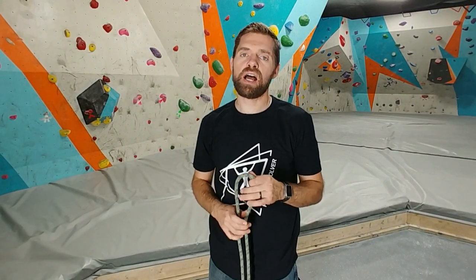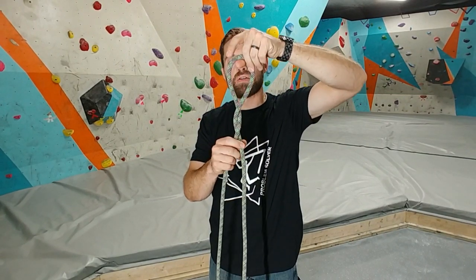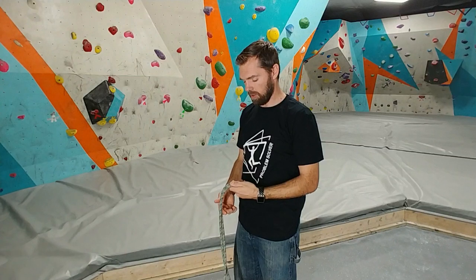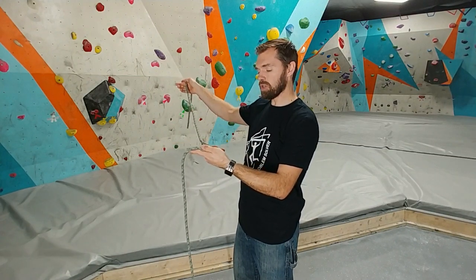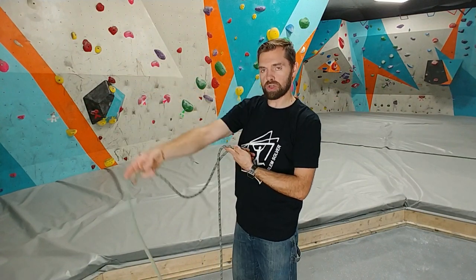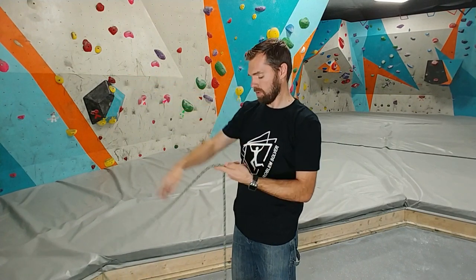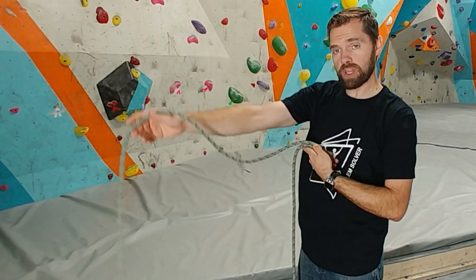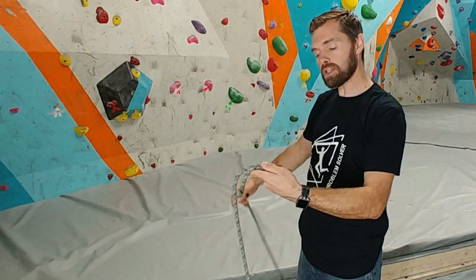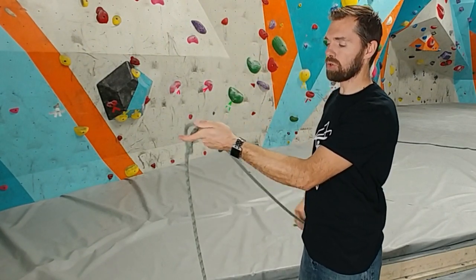That is actually not how I tie the figure eight when I'm down at the bluff, and I don't do the twist method either. I'm a little bit more lazy than that. I just keep that bite of rope down here. You have your tail end or your working end, and it goes over your standing end, which is the part that goes to your belayer. Then you go underneath that, and then you drop down through the hole that you created.